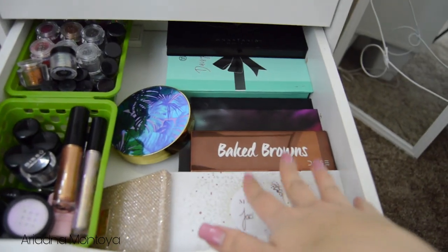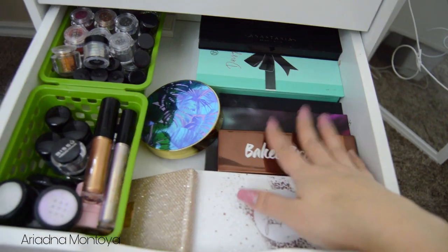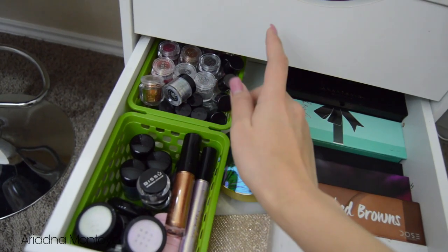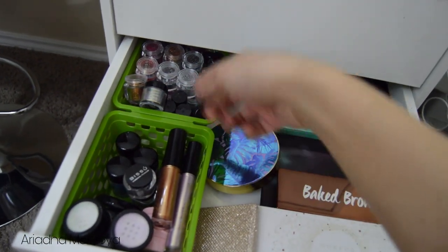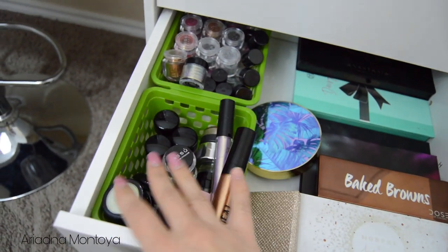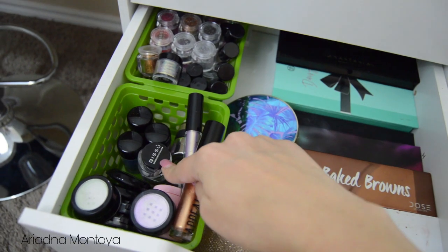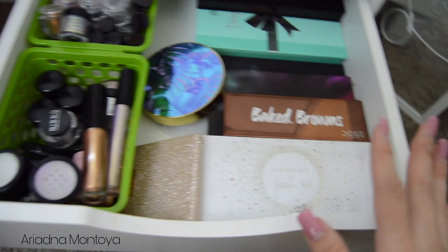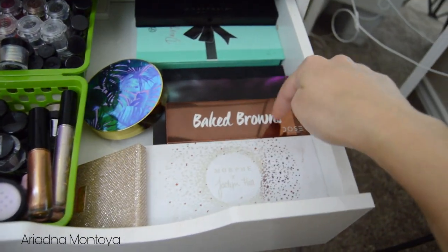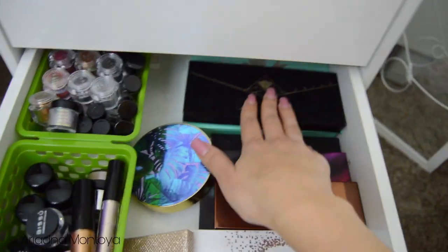This next drawer has some palettes that I use but not as often as the others on top — I want to keep them on hand. There are also just some glitters — ones I got at Sally's and some Sephora ones. I have two cream shadows, some little pigments and eyeshadows I haven't depotted yet, and some loose eyeshadows. Then in this section I have the Dose of Colors Desi x Katy collection, Tarte, Morphe, Manny MUA, Kristin Dominique's brand, my Daisy Marquez palette, and my Anastasia palette.